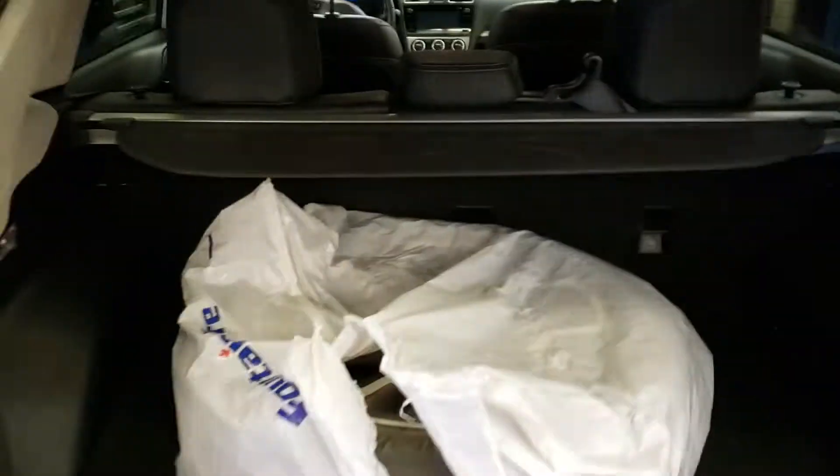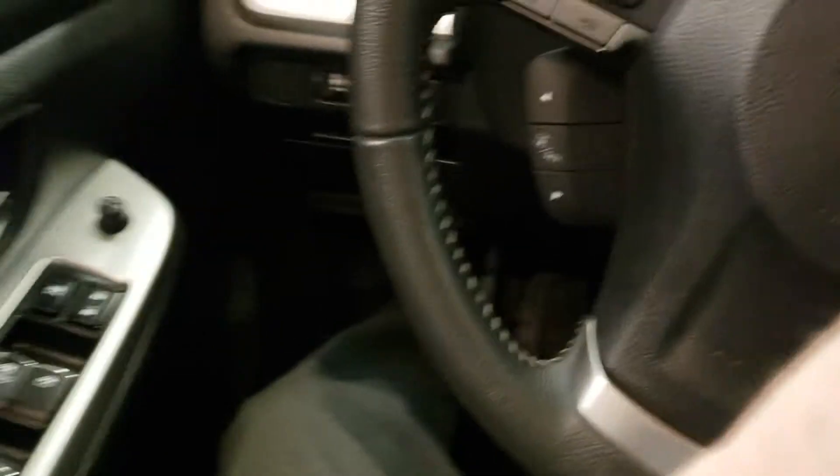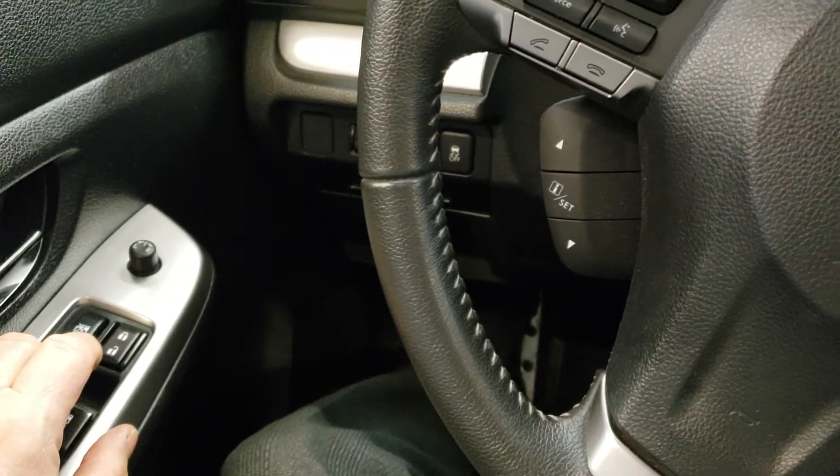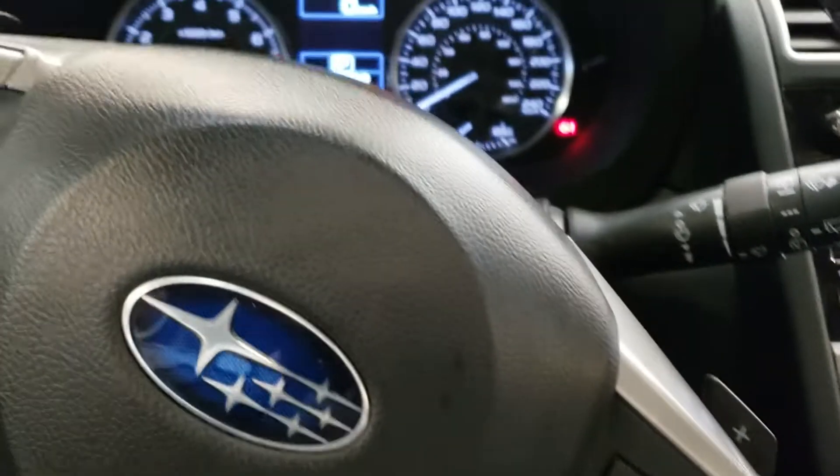Seats go down in a 60-40 split. Inside the back here, it doesn't look as if anybody's really ever sat in those seats, so they're all good. I just can't start her up in here because we're inside the shop, but I just closed that window so I can show you a good look around.